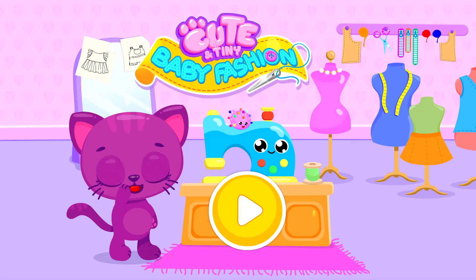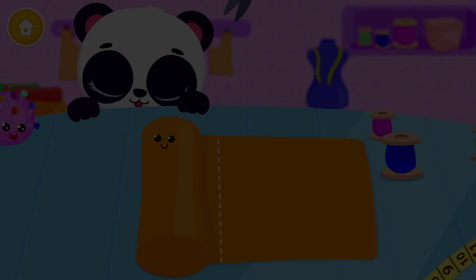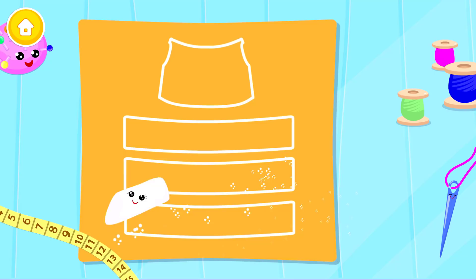Keep a tiny baby fashion! Welcome! Choose an activity: dress. Let's make a dress! Can you cut it? Let's mark the cut lines.